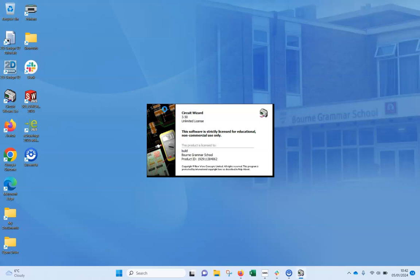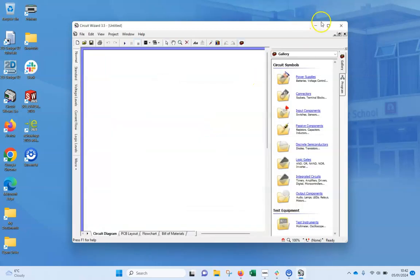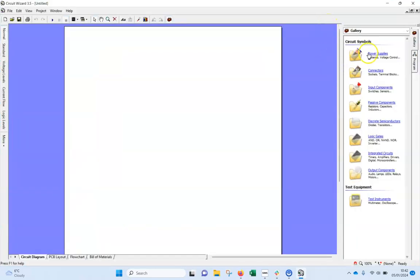Obviously there is no program, however we still use the setting that gives the option — it's the circuit with Genie flowcharts. When we want to start, always start with power.